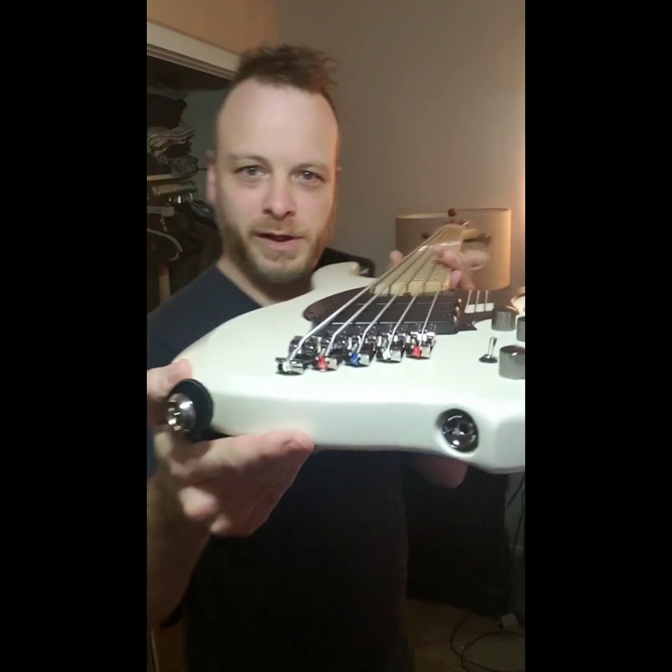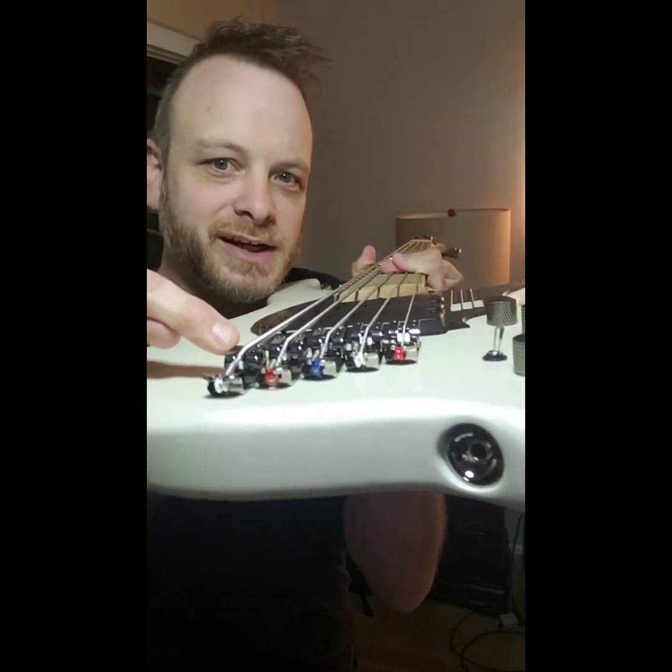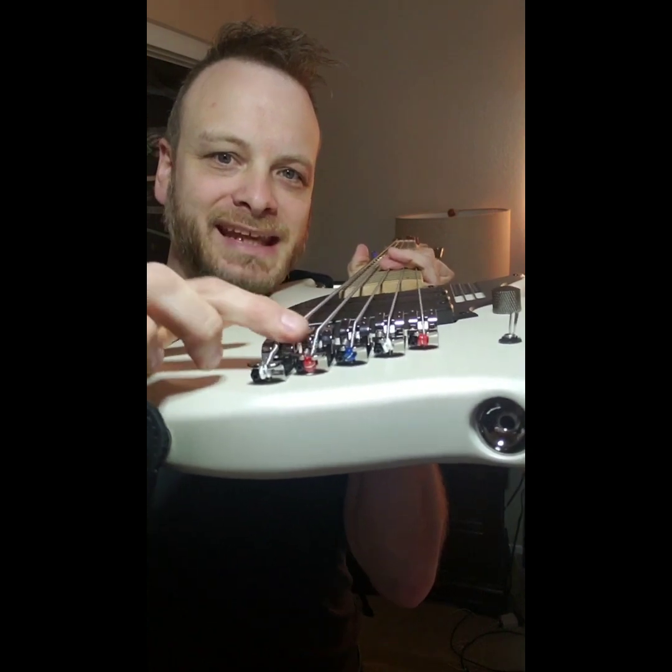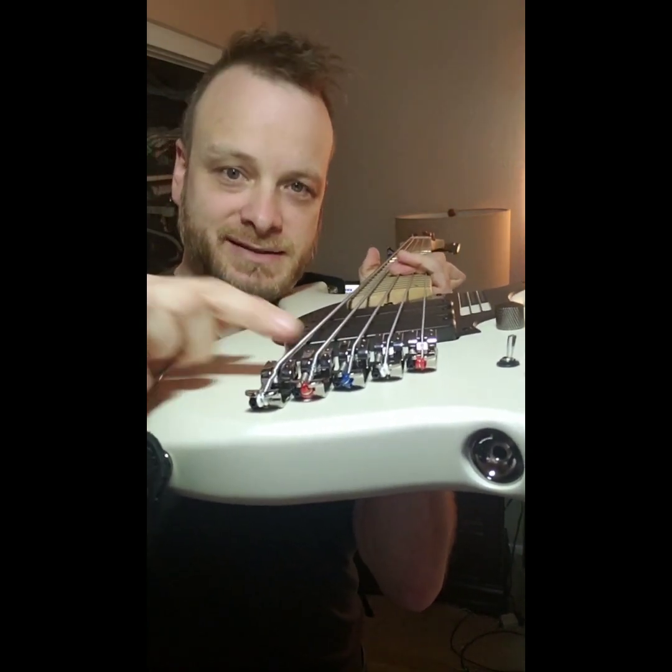I did a little bit of testing and yes, you absolutely can use the rotosounds — they fit. There is a small caveat though: when you do put it on, the B string is not tapered, so you will have to lower the saddle on the E and B string because of the sizing.